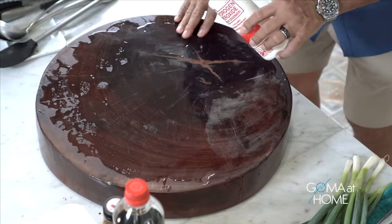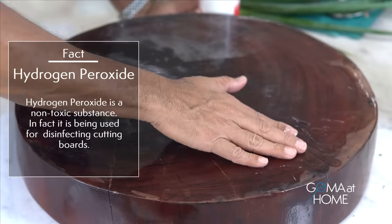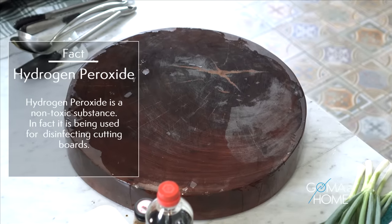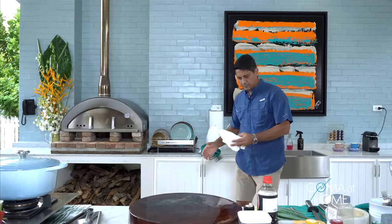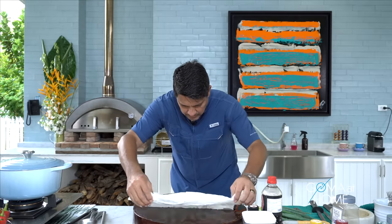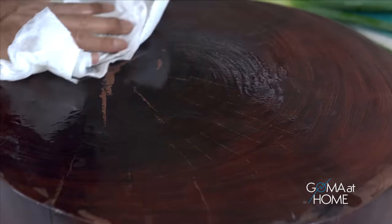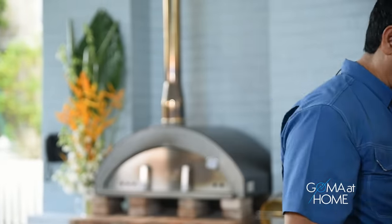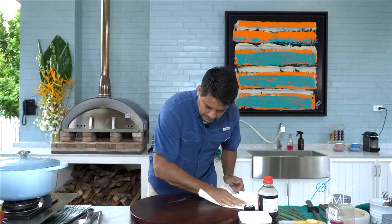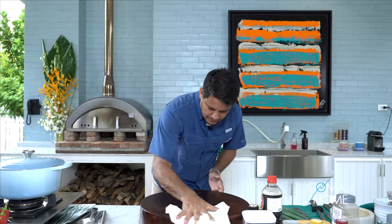We'll clean this table with hydrogen peroxide. The bubbles you see here are bacteria that built up from the raw ingredients we cut here. That's how it is with raw food. Then we clean with paper towels. Everything's clean and we can start working again on our chopping board.